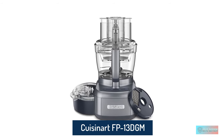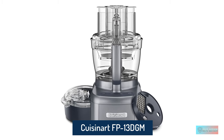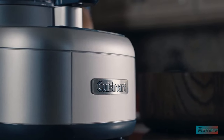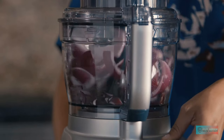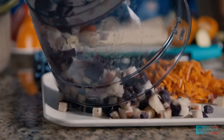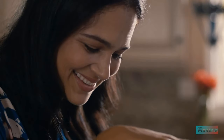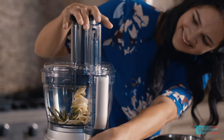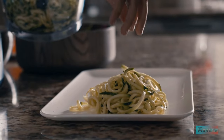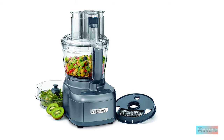Cuisinart FP-13DGM Elemental 13 Cup Food Processor and Dicing Kit. If you take your cooking seriously, you'll know that sometimes dicing is just better than chopping for making tasty soups and the bases for stews. That's why we love the Cuisinart Elemental 13 Cup Food Processor and its dicing attachment. A powerful 550-watt motor keeps it on top of sizable tasks, which is a good thing given the large size of the bowl.